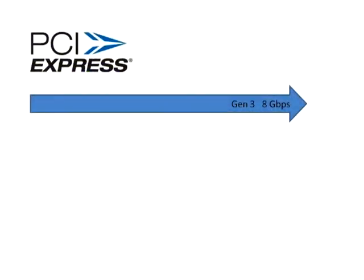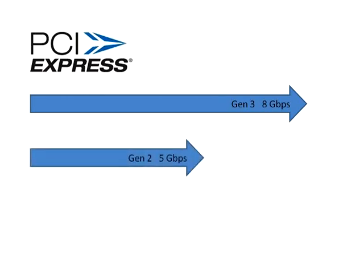The actual optics with the mini-pod is transparent. So you could do PCIe Gen3 at 8 gigabits per second, but you're also able to do PCIe Gen2 rates at 5 gigabits per second and PCIe Gen1 rates at 2.5 gigabits per second.